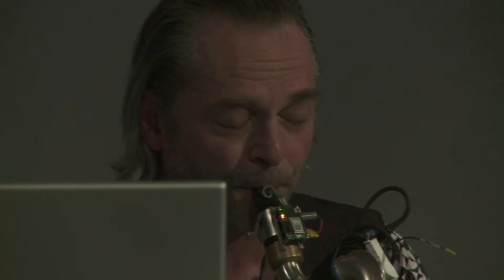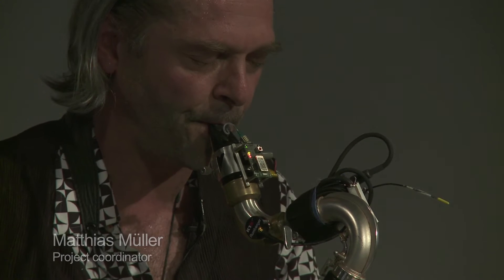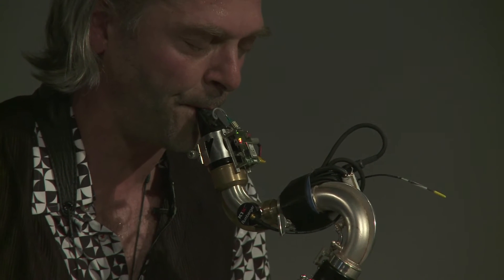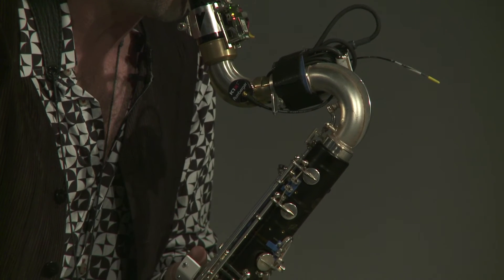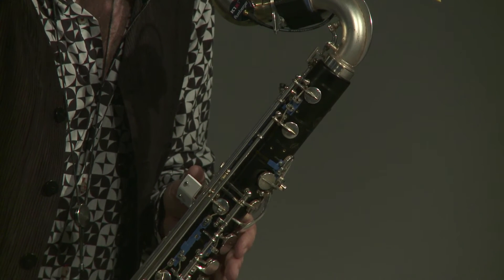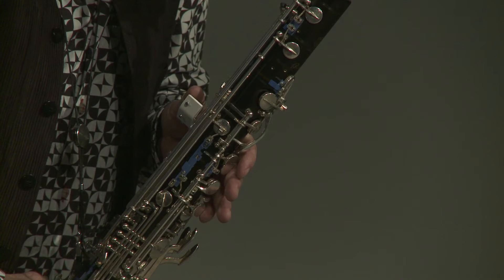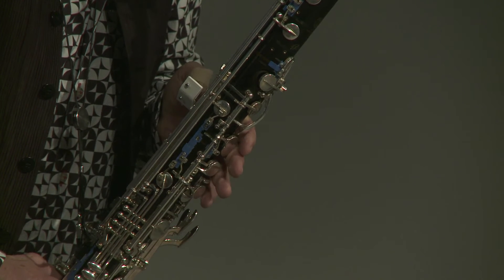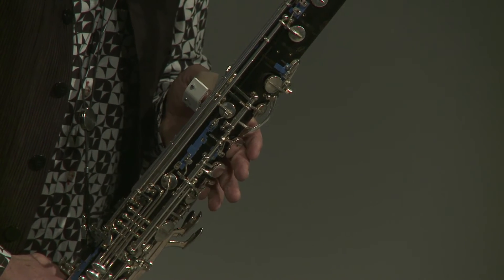The main motivation for me as a player was to have a more direct control of processes in live interaction with electronics. In this way, a closer connection between acoustic playing and computer generated music can be achieved. The SABRE has four different qualities of sensors.